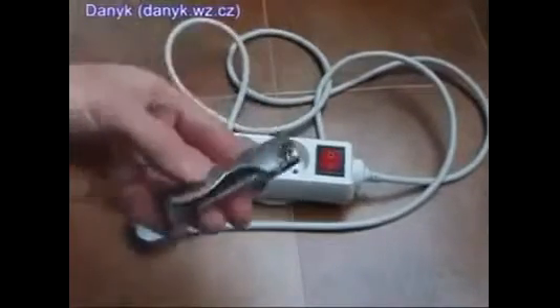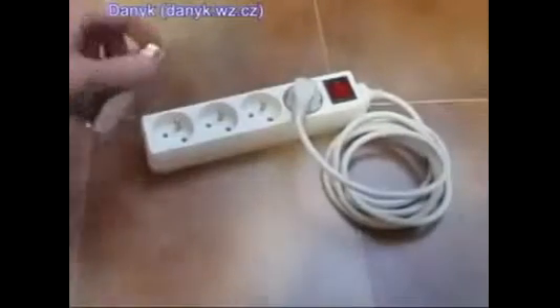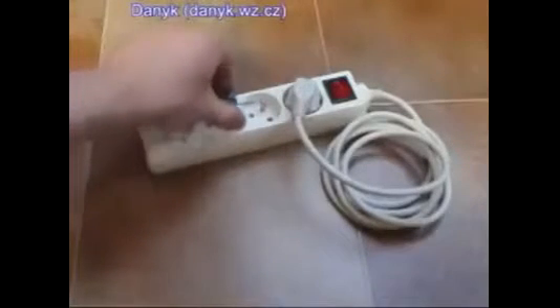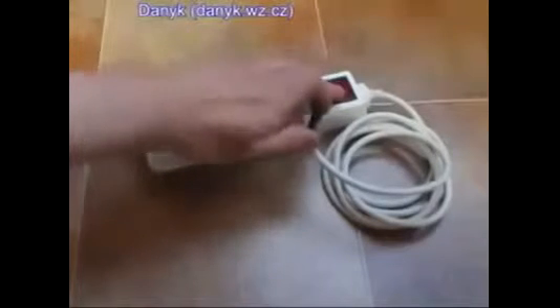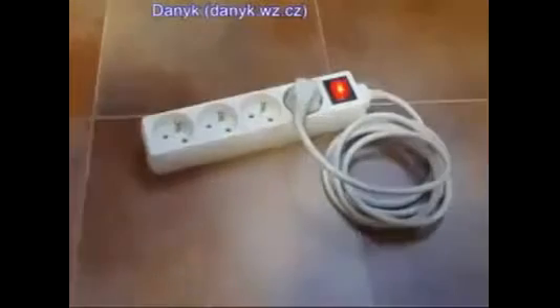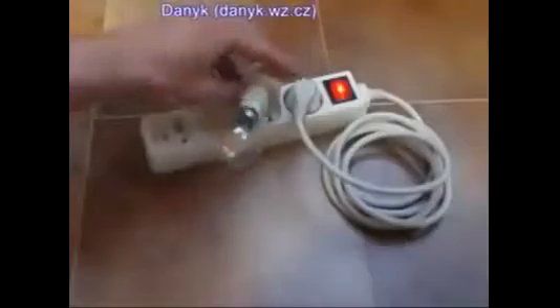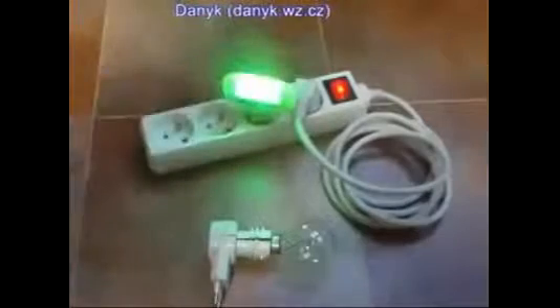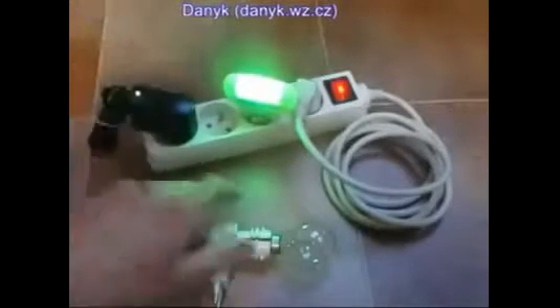In the previous video I showed you how to make a free energy generator from the extension cord and the lighter. My extension plug is rated 2300 watts. I am using the piezo from the lighter to establish the energy circulation. Now the energy circulation is established. Let's test it — the light bulb, the night light, the charger, and all together.